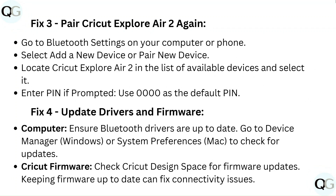Fix 4: Update drivers and firmware. On your computer, ensure Bluetooth drivers are up to date — go to Device Manager in Windows or System Preferences on Mac to check for updates. For Cricut firmware, check Cricut Design Space for firmware updates, as keeping firmware up to date can fix connectivity issues.